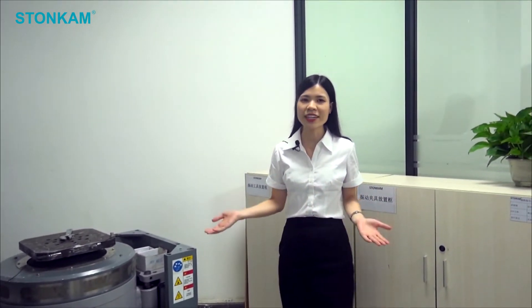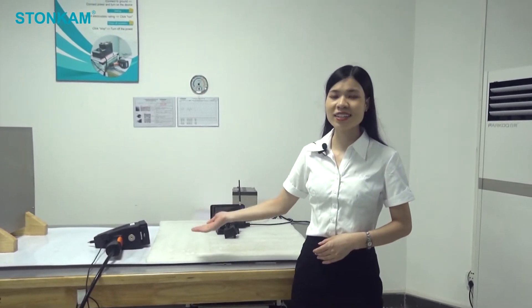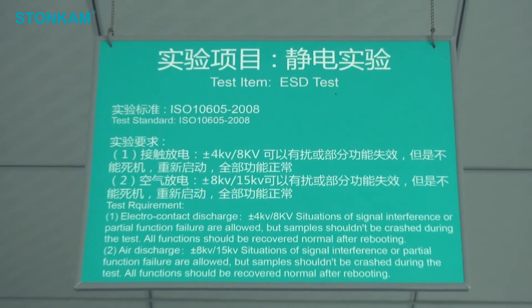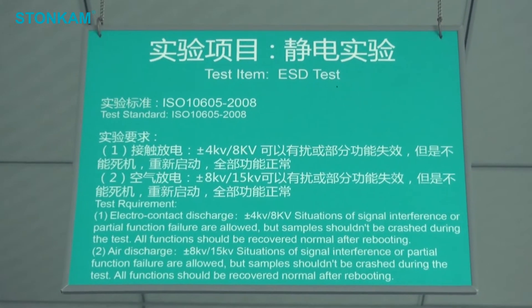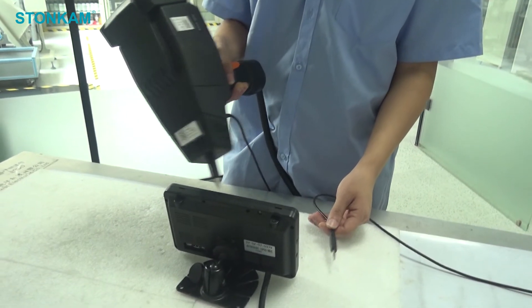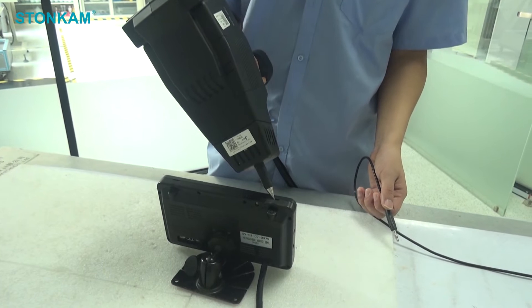They are strong enough even on the most rocky roads. On this table, you can see electrostatic discharge test equipment. Its function is to evaluate electronic modules intended for vehicle use. Electro contact discharge and air discharge in accordance with certain ISO standards can be performed here to evaluate problems caused by electrostatic discharge, and also to test its anti-interference degree.